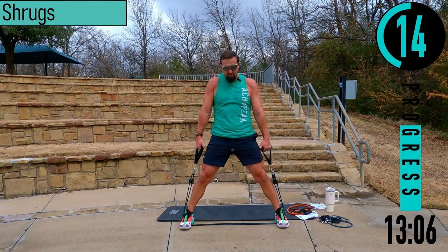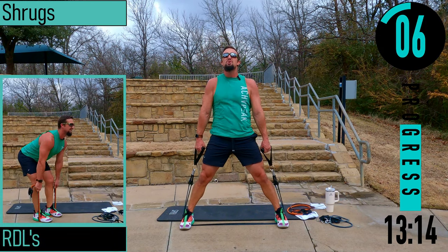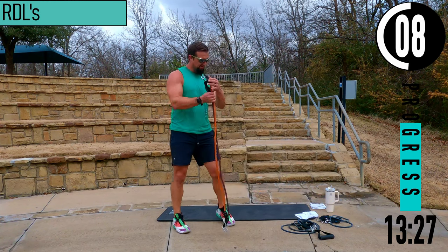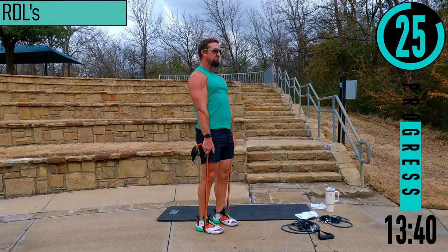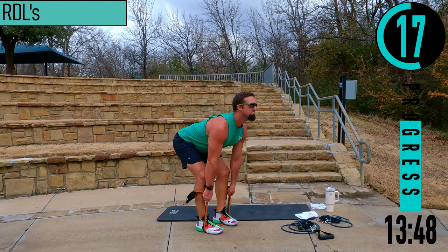Keep that head up — we don't want our head pulling down. RDLs next. We're creeping through this thing, got a nice pump going, just got to keep pushing. Slight bend in the knees, butt goes back, hands stay close to the shins when you're down here, choke up on the bands, drive back up. One more time down. Good stuff.